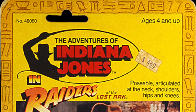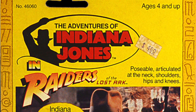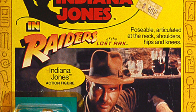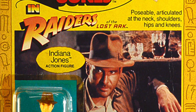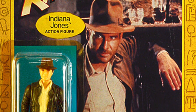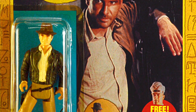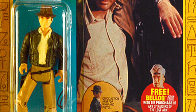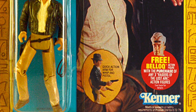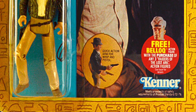Collectors that have the original card back offer increased value to the collectible. MWC means mint with card, and the action figure is in mint condition and still has its original card back. If the card back still has a bubble intact, that also increases the value substantially, depending on the condition of the plastic bubble. MOC means mint on card, and refers to the fact that the action figure is factory sealed on the original card.